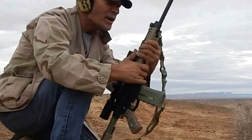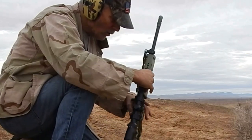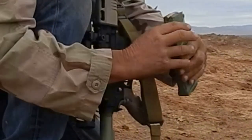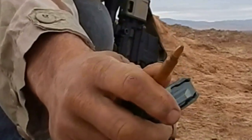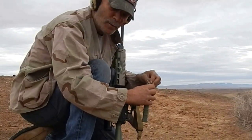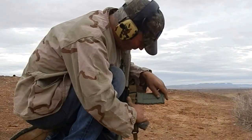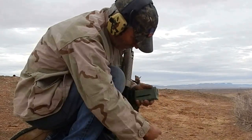We're going to go ahead with the 70 grain Speer — 70 grain Speer soft point. It opens up really good. I'm not wearing my glasses today. It's dark and gloomy out here, so I figured you don't need glasses in this light anyway.